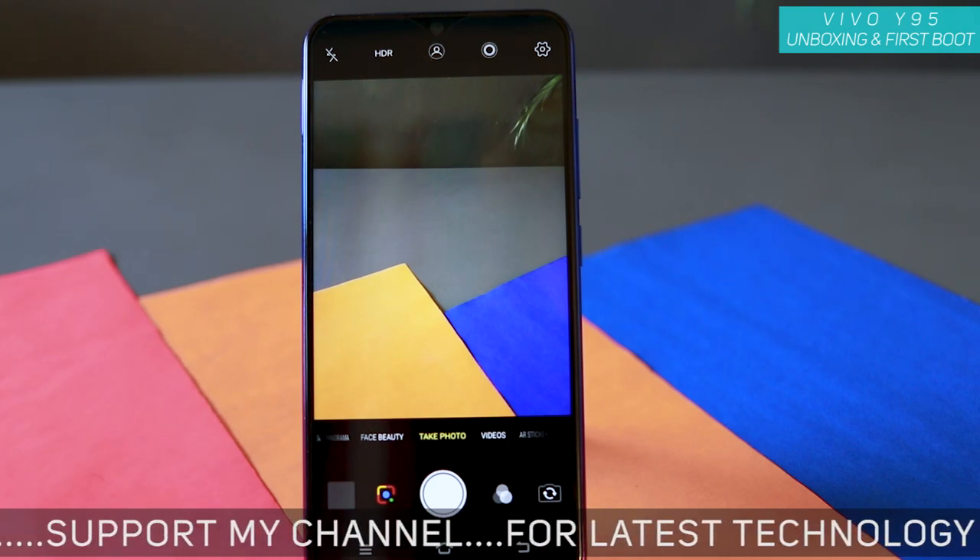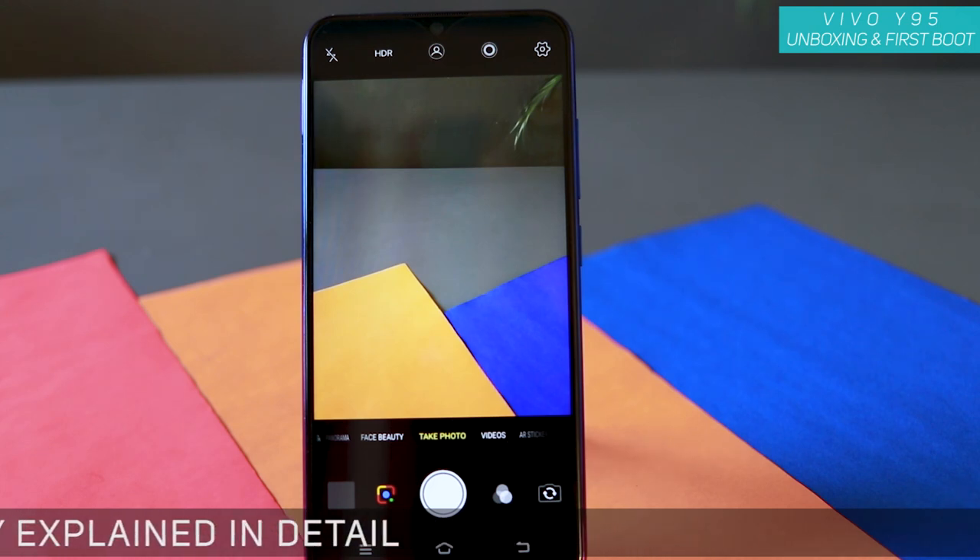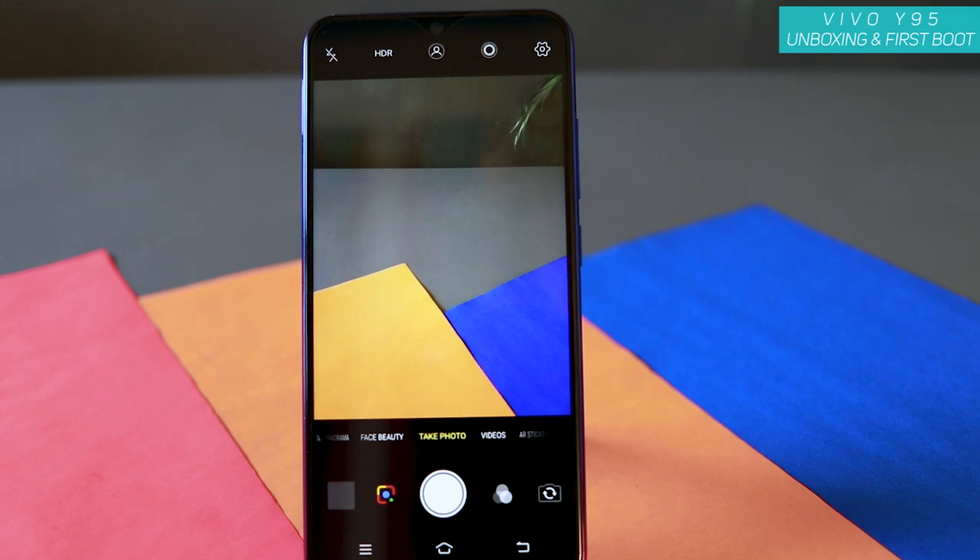We'll test this further — let me know in the comments what videos you'd want to see on the Vivo Y95. This was just a brief video on how to set up your Vivo Y95 for the first time. If this video helped you, hit that like button and share with your friends. See you all in another one — take care, bye!